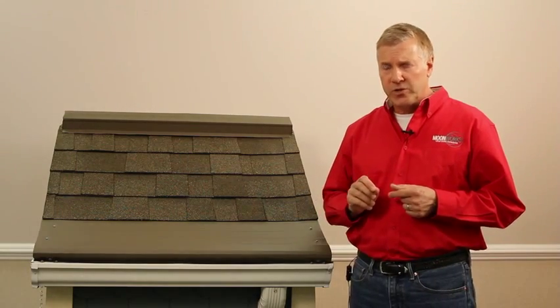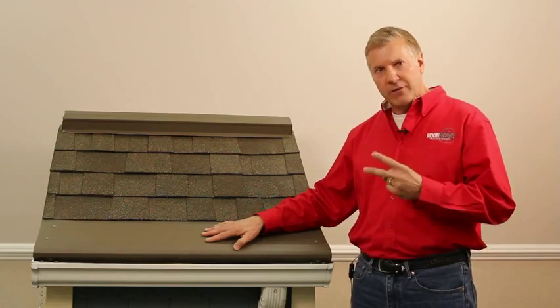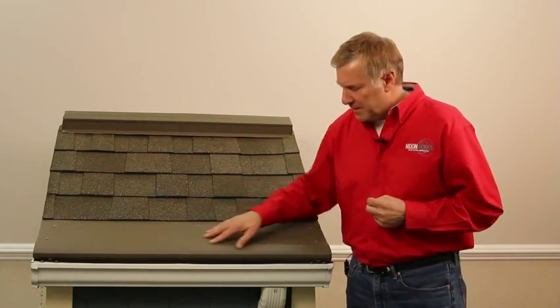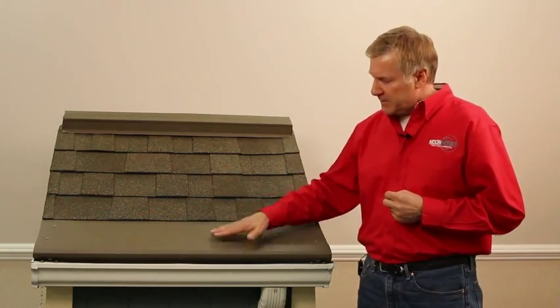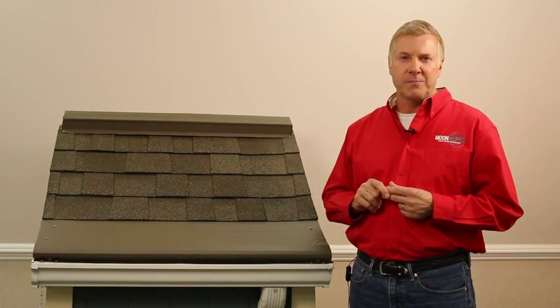It's the perfect New England solution. With heated Gutter Helmet, our ice defense system, you solve two problems. Leaves never clog your gutters, and ice dams never form in your gutters. Call Gutter Helmet by Moonworks for our ice defense system.